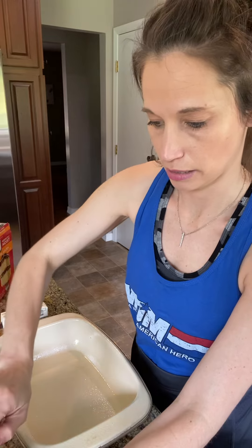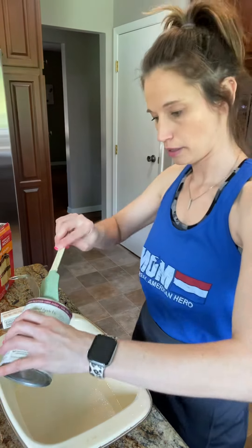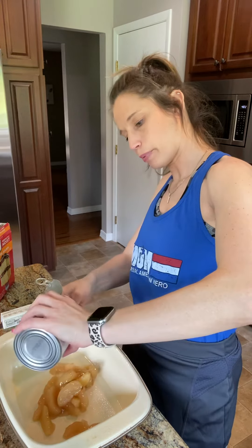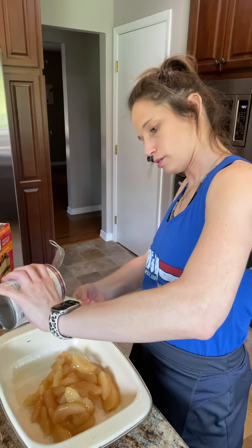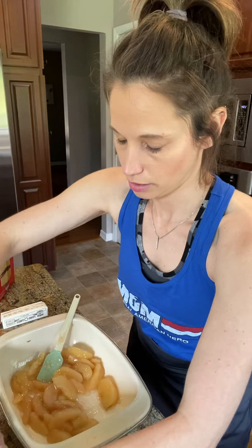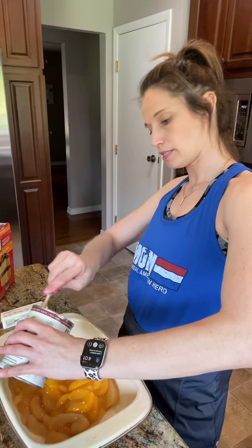I did go ahead and spray my pan so that it will not stick. I'm opening these up and I'm going to put them in the bottom of the pan. This is the apple. Next is the peach. This is such a great recipe with spring here and summer coming up. Peaches are coming in season pretty soon, strawberries will be in season. Obviously you don't have to use fresh fruit — this makes it so much easier and it's super simple.